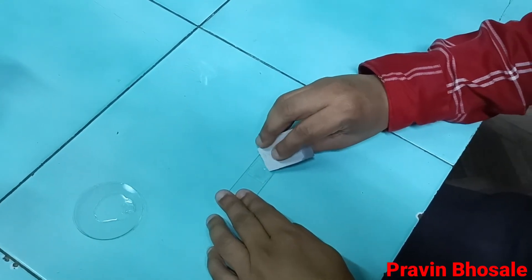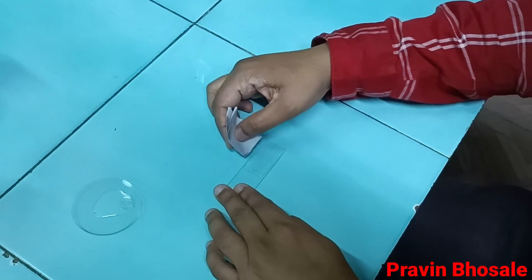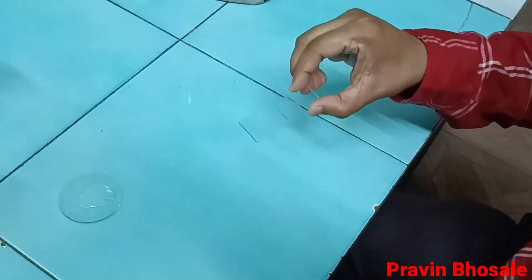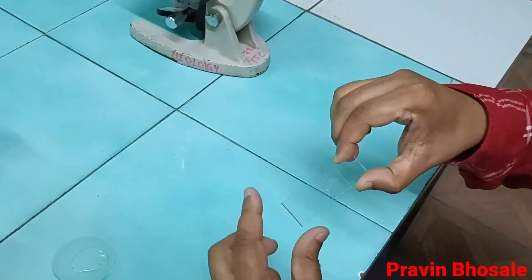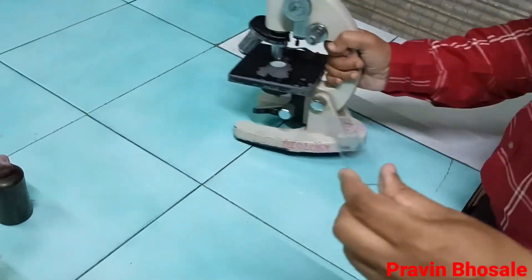You can see I am removing the excess of hypertonic solution — your slide should be clean. The slide is ready. The next step is adjustment of the microscope and placement of the slide on the microscope.